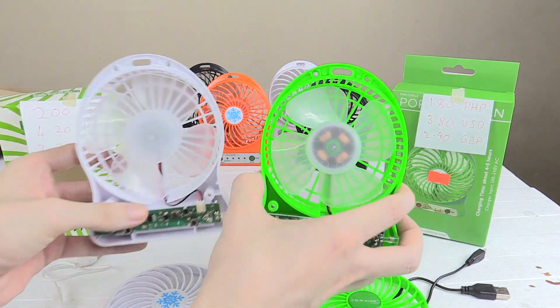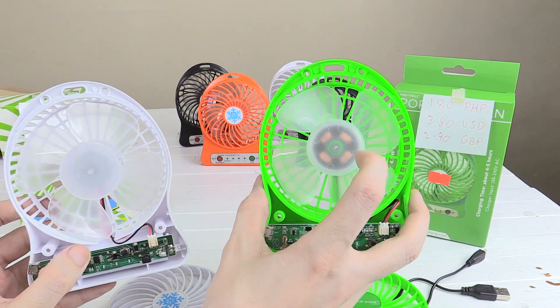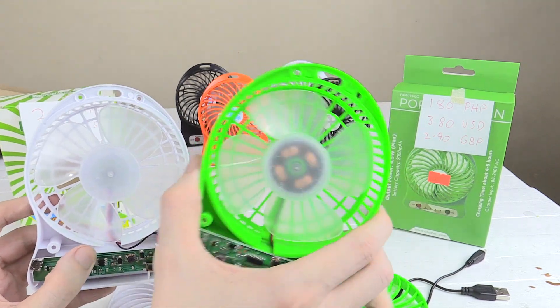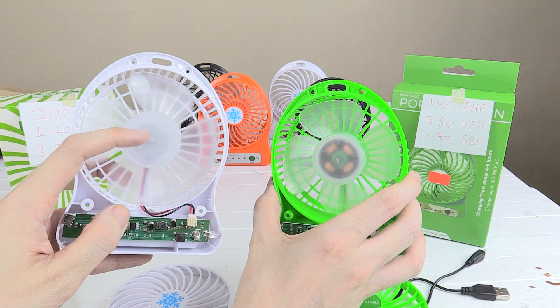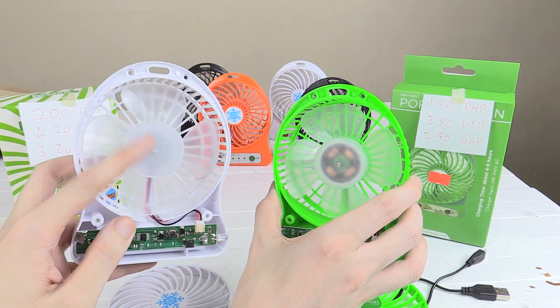So when you look inside, you'll notice immediately there's a difference in the motors. The cheaper one is actually using a brushless motor — this is a more expensive motor, it's more efficient and has a longer life. This one on the left, the more expensive fan, is using just a regular brushed DC motor. So I'm quite surprised that although it's more expensive, it's using a worse motor.